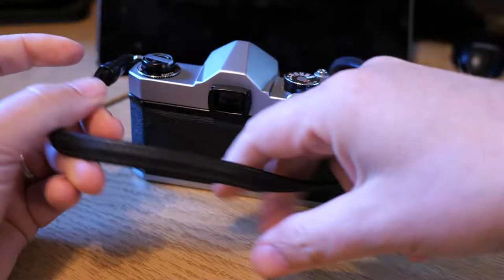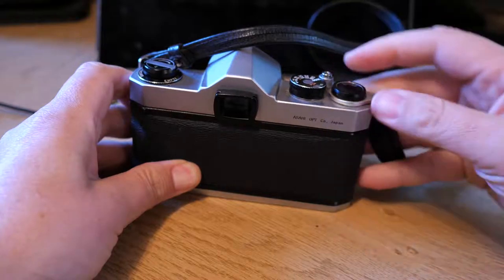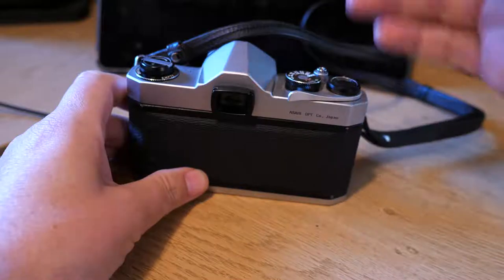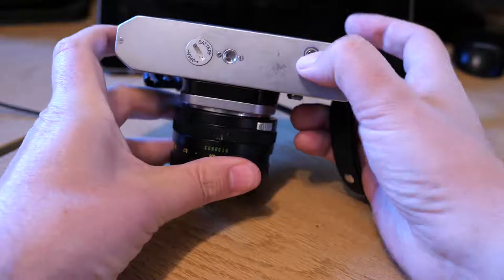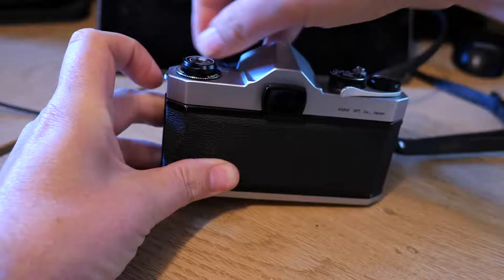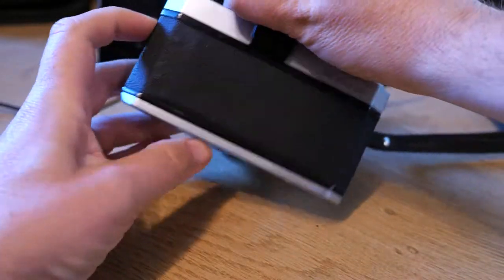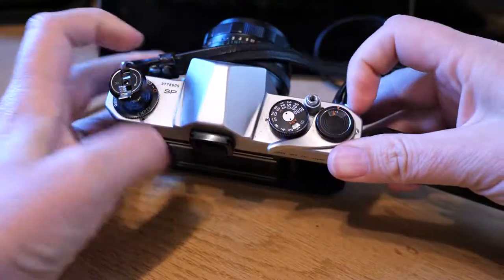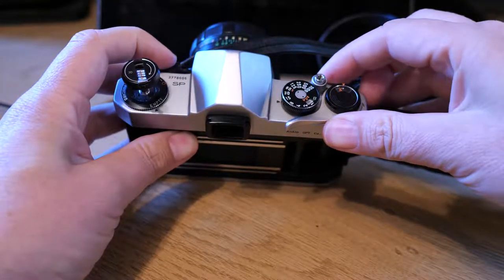What's a nice feature of this camera — and they don't all do this — is when you've taken your 36 or 24 shots and you unload the film, you release the stress on the wind-on by pressing this button on the right, then you wind back your film. When you finish doing that and open the back of the camera, pulling this up resets the counter back to zero, so your next film is already pre-set at zero, which is really good.